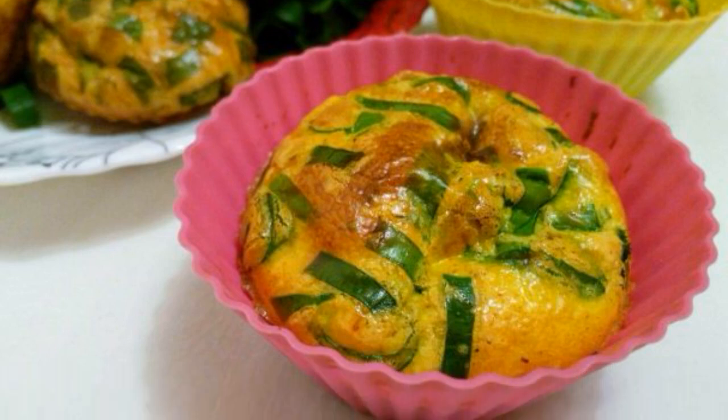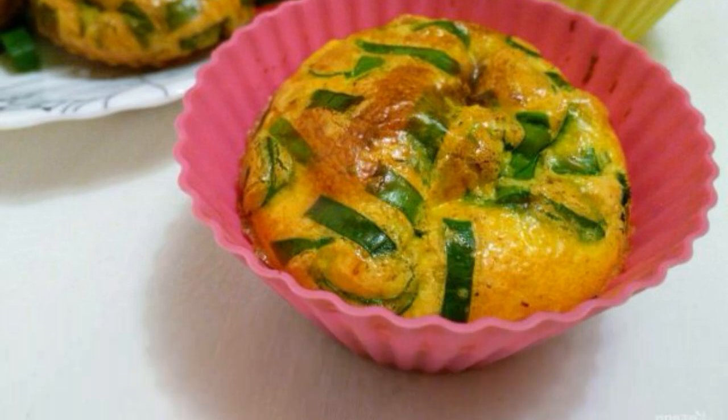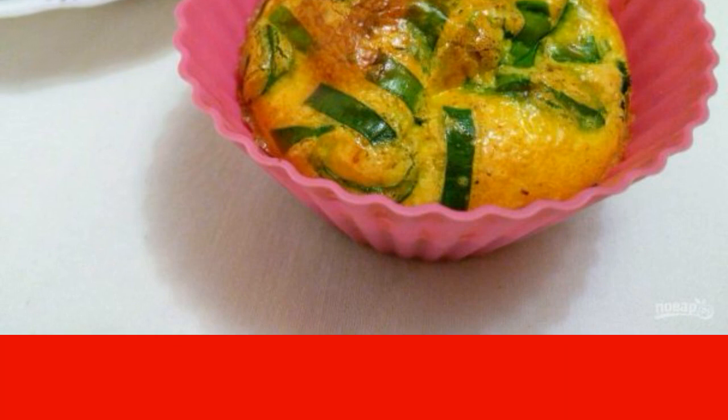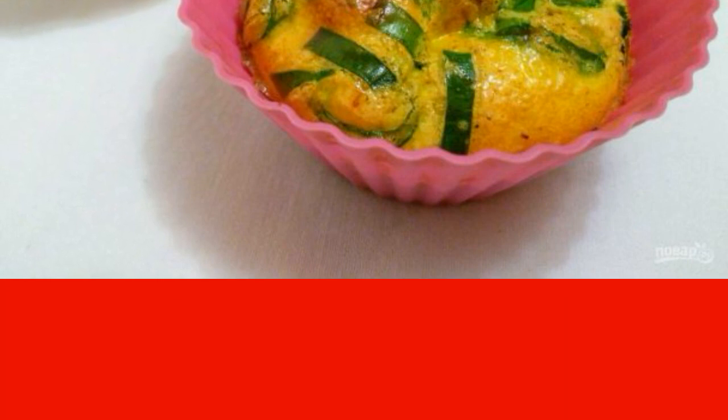The option of making a portioned omelette in the form of rounded buns allows you to discover new facets of the usual dish. The omelette is cooked in the oven, so it turns out not only delicious, but also low calorie.